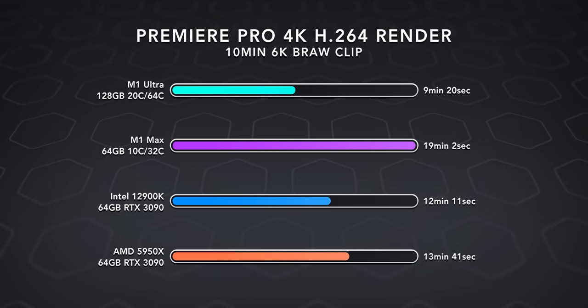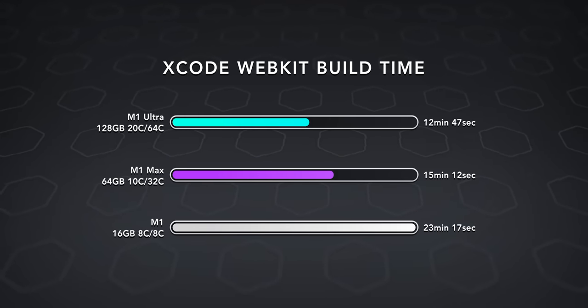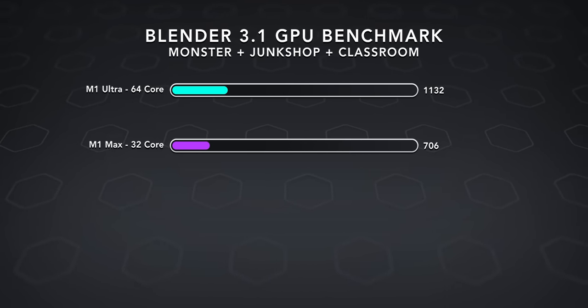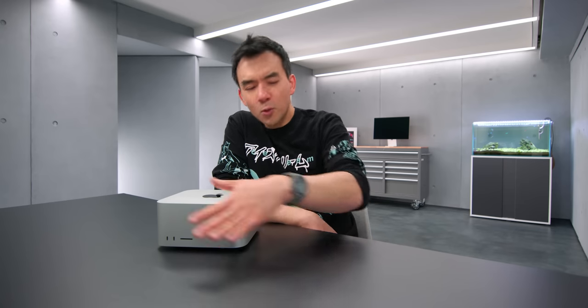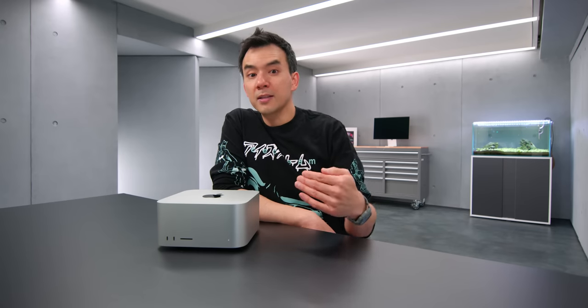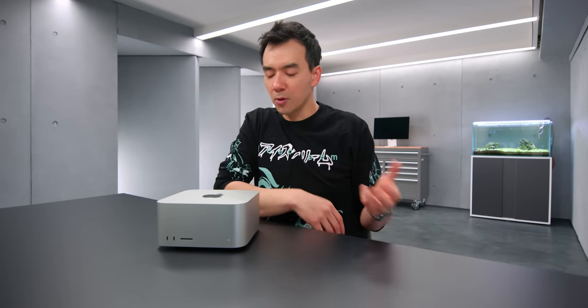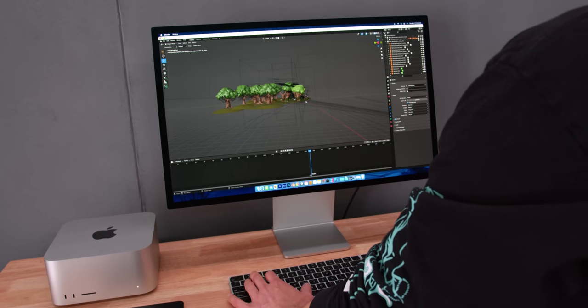Most of the main apps I use from the Adobe suite perform very well on this system, which is kind of strange because Apple products usually synergize best with Apple software like Final Cut and Logic. I also tested Blender, which was recently updated to 3.1 with Metal GPU rendering support. The M1 Ultra is faster than the Max, but it can't come close to what Nvidia RTX cards can do. Also keep in mind that many apps still lean heavily on single-threaded performance, and this system has good single-threaded performance, but so did M1 Max and M1 Pro — so if something performed poorly on those, it won't get better with M1 Ultra.